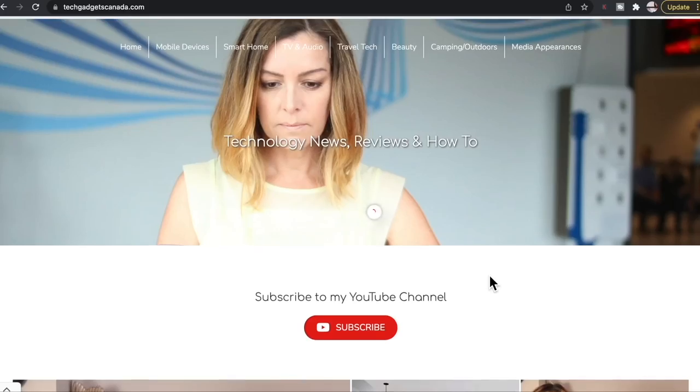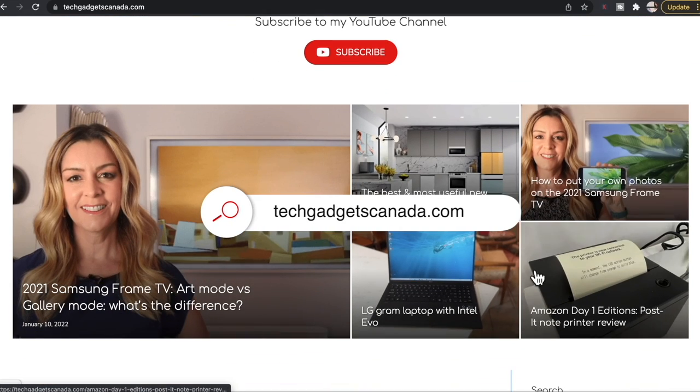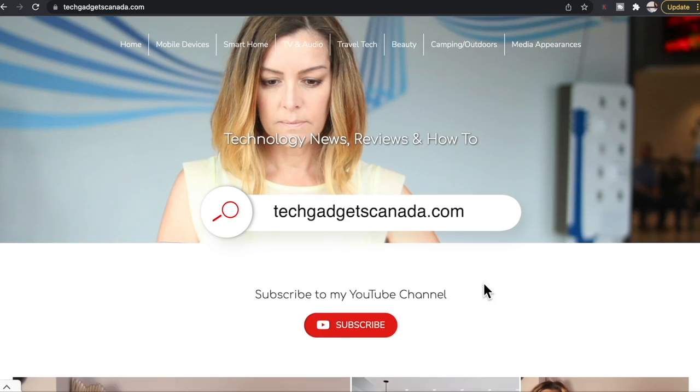Heads up, if you end up liking this video and finding it helpful, please hit that like button and consider becoming a subscriber. Both those things do help me keep making more videos that I hope everyone out there can watch, enjoy, and learn from. And finally, if you're looking to read, reference, or share this topic, you can head over to TechGadgetsCanada.com, where you'll find a full write-up.